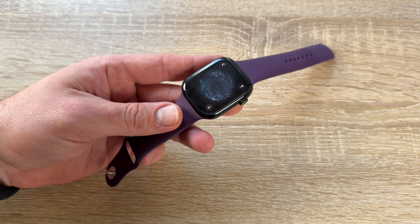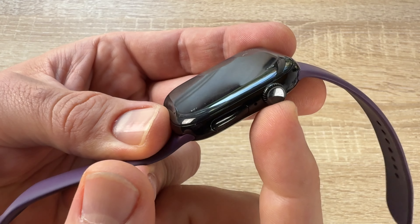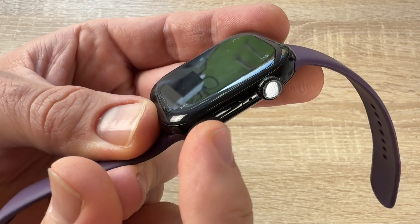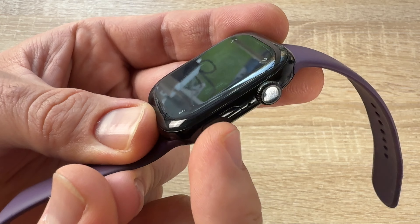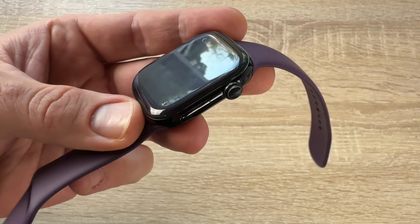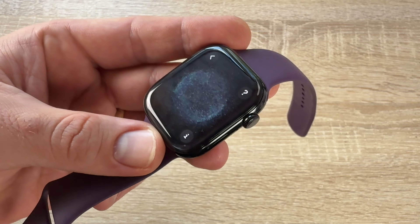It's really easy. On the right side of the watch, we have the Digital Crown and one button. The Digital Crown can be rotated and pushed, and the button can also be pushed. Here we can see the watch is stuck in pairing mode, for example.